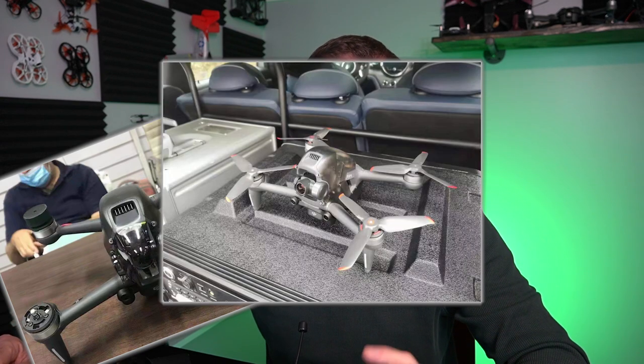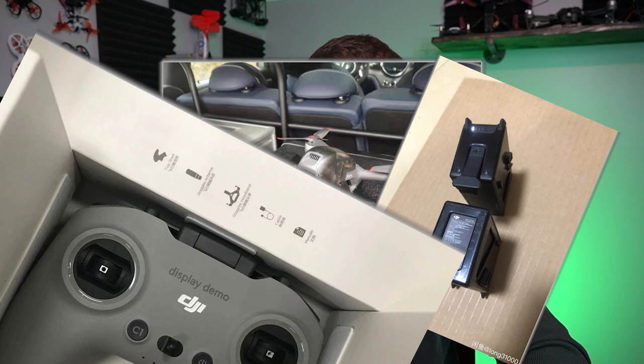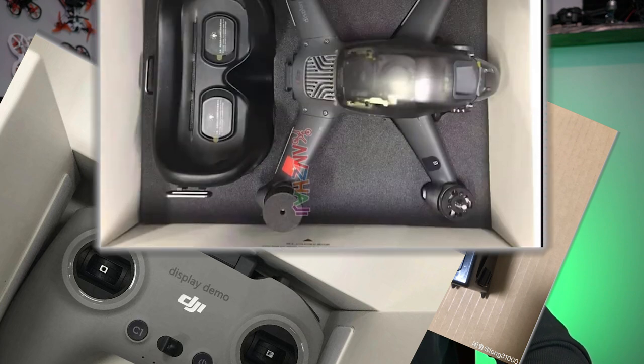Hey, what's going on everyone, Jack here from Half Chrome. Today I want to talk about the DJI FPV drone that's on the way. We know it's coming — that's kind of one of those horribly kept secrets that just keep coming out of DJI. So we're going to talk about what we've seen in the pictures.